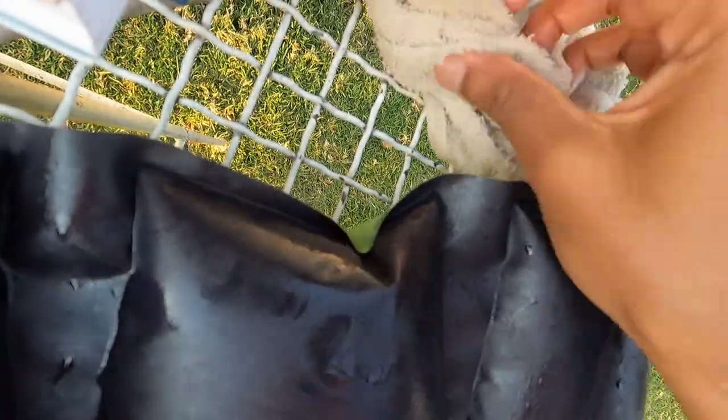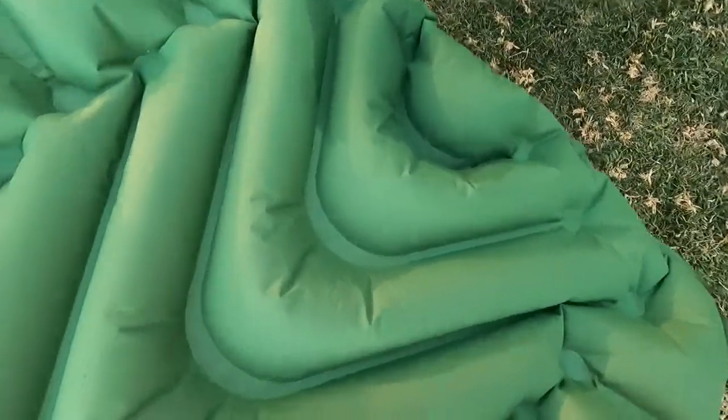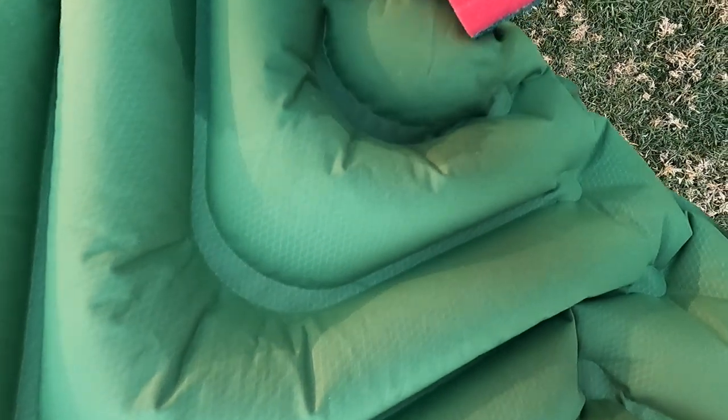I'm actually washing this while my down jacket is soaking, so you could easily also just wash all your gear in one day. I think we'll have to see how that looks once it's dry, but I think it's good. Okay so that's all the dirty spots — I think the oil is gone from here.